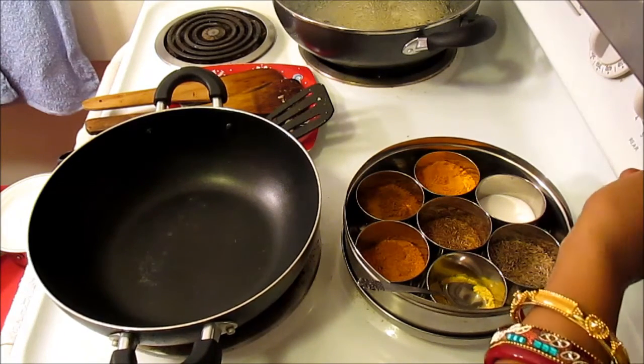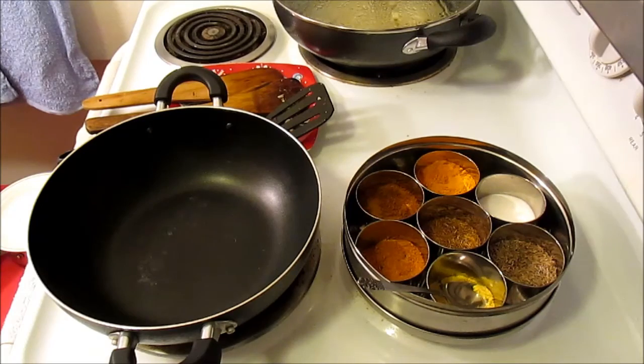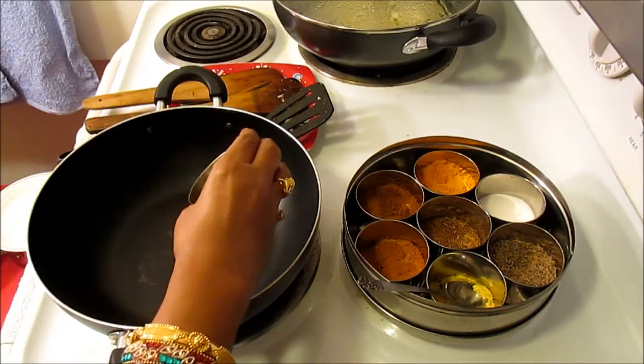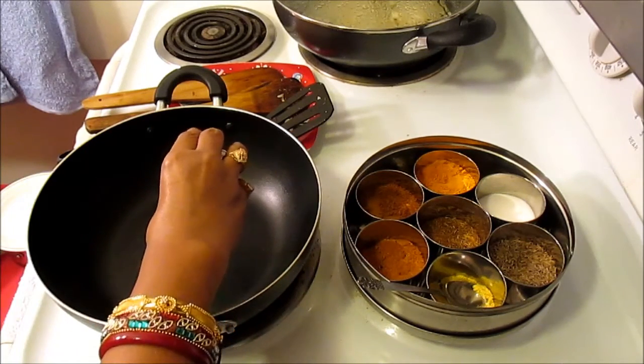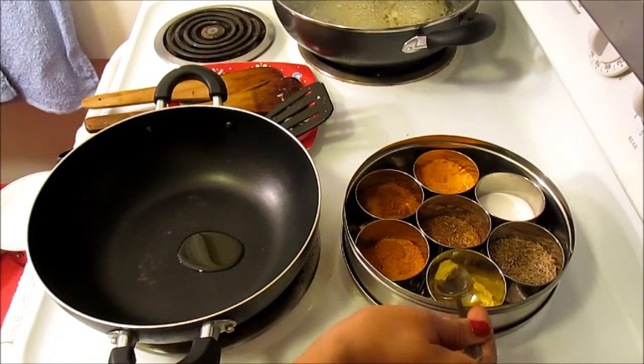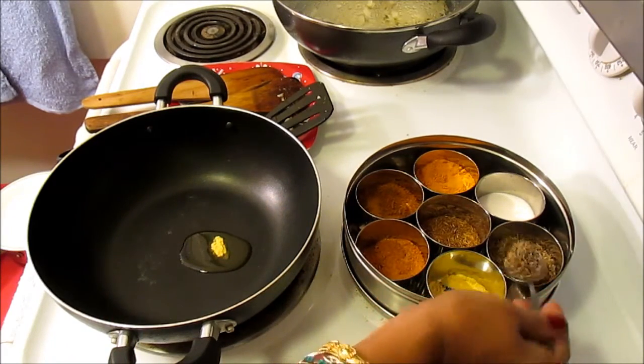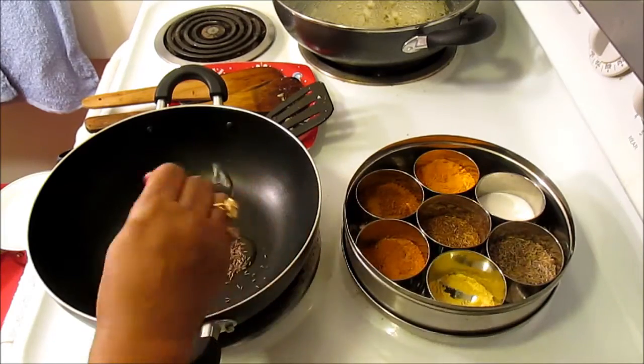In today's video I would like to share my idea of how I make eggplant. So today we're going to make sautéed eggplant. For that I'm going to first use a little bit of oil, about half a teaspoon, and to that I'm going to use about a pinch of asafoetida and half a teaspoon cumin seed.